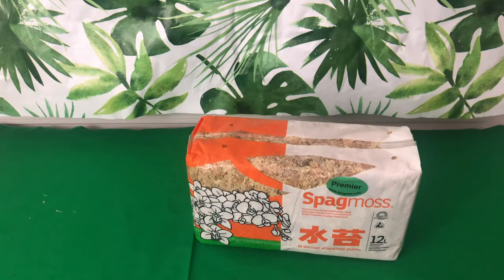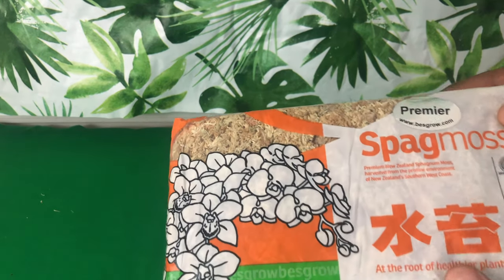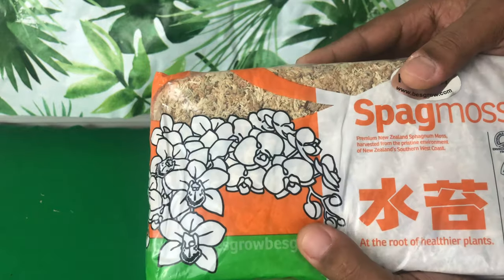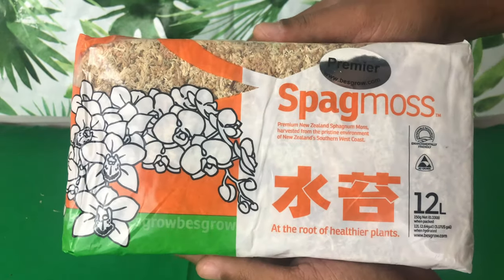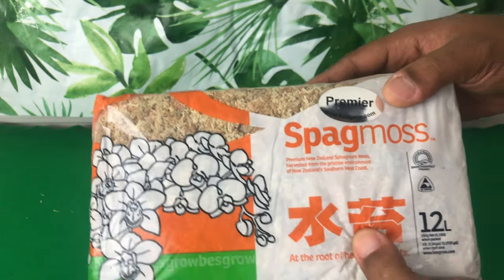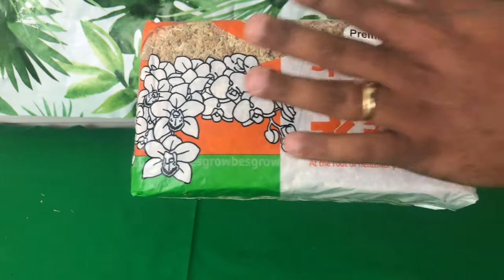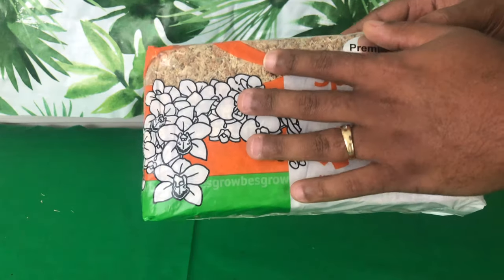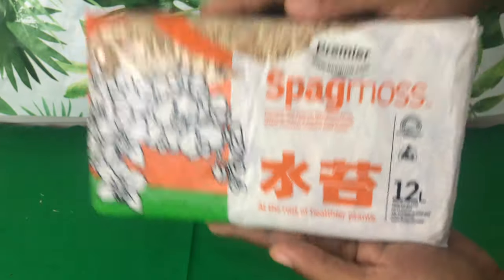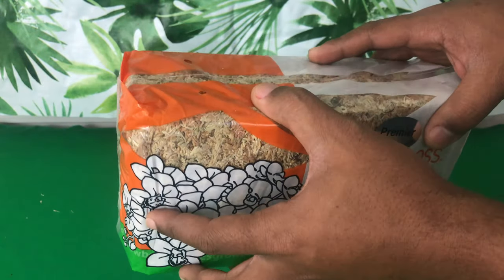First up is sphagnum moss — New Zealand premium, the good kind. This will help maintain moisture because now that we are in the cooler season, I will only water my Phalaenopsis orchids every 10 to 14 days. We are not watering once a week or twice a week anymore — we are going to slow the watering down, and this moss is going to maintain moisture.